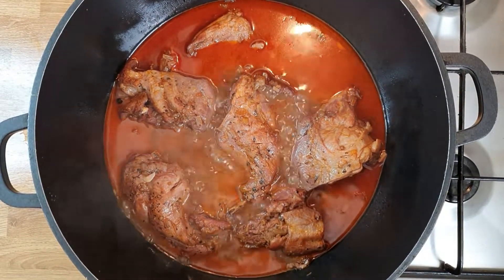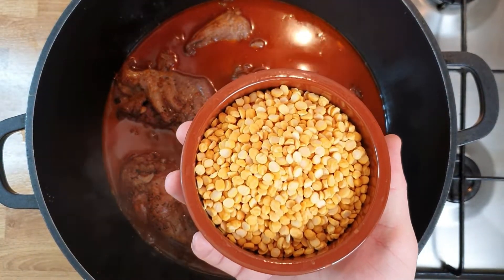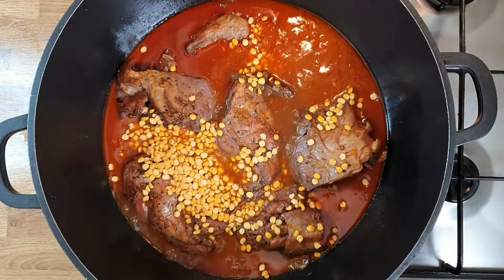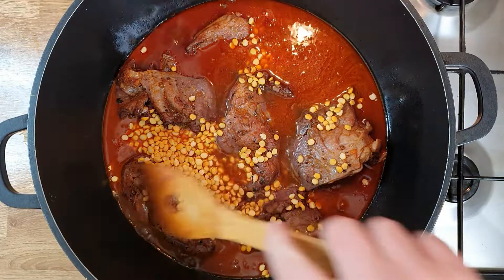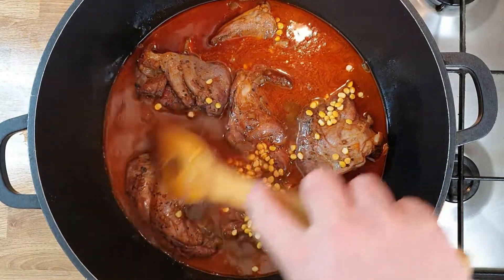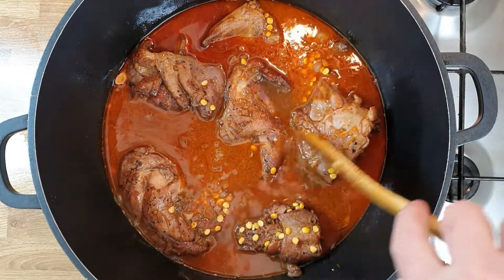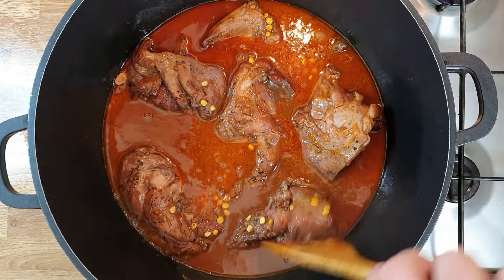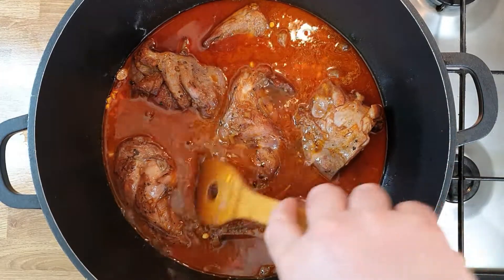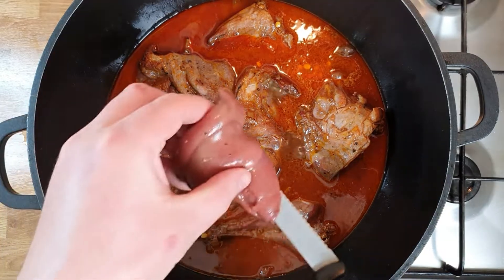This is how it looks after one hour of cooking. Now I've got here some dal — yellow lentil — I'm gonna put this in. You need around 100 to 120 grams of dal. Make sure it's all covered in liquid. The meat is cooked and falling apart. For the dal you need around 20 minutes to simmer on low heat. We're also going to put the liver in now.